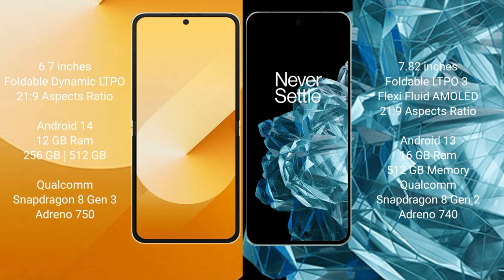Samsung Galaxy Z Flip 6 comes with 12GB RAM and 256GB or 512GB internal storage, powered by a Qualcomm Snapdragon processor with GPU Adreno 750. OnePlus Open comes with 16GB RAM and 512GB internal storage, powered by a Qualcomm Snapdragon processor with GPU Adreno 740.